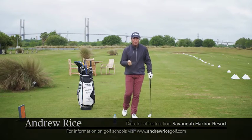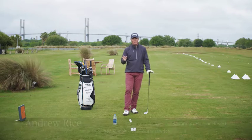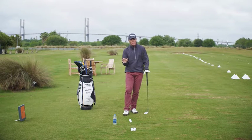Hi, Revolution Golfers. Andrew Rice here at the Westin Savannah Harbor Resort. And once again, we're having some fun with friction and just getting to understand the role that friction plays, particularly for these wedge shots.